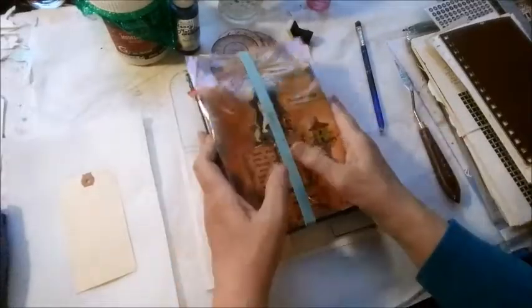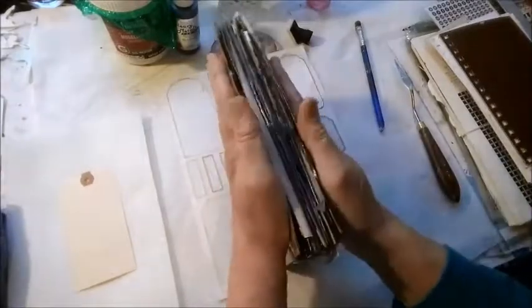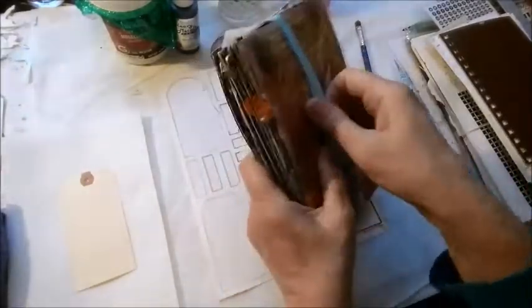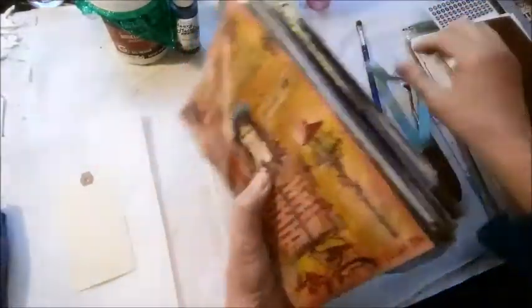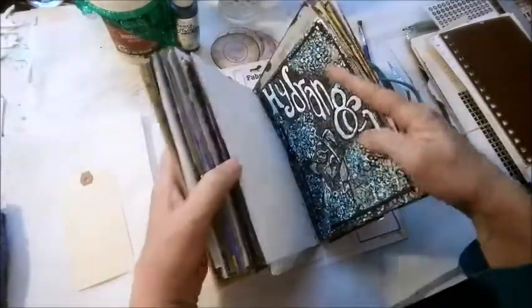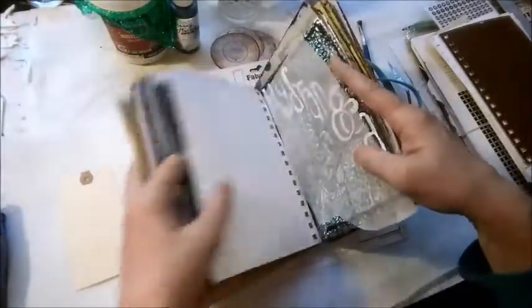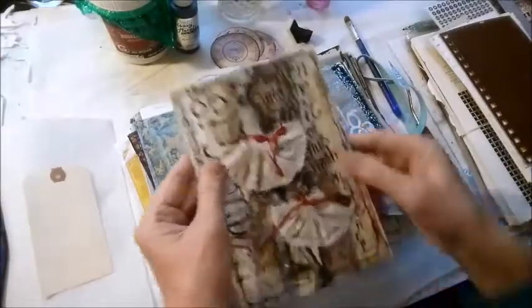Hi there. Today I'm going to work on finishing some blank pages out of my 2014 art journal. I've showed this to you before and I've said that there are some blank pages in here from some crazy island family prompts that I was going to work on but I just never got the time.